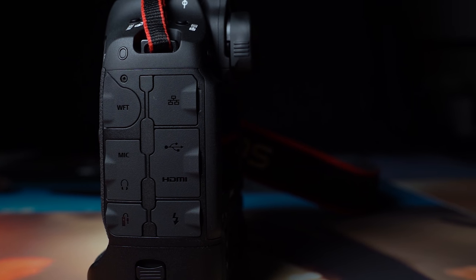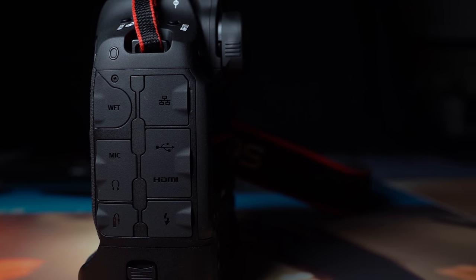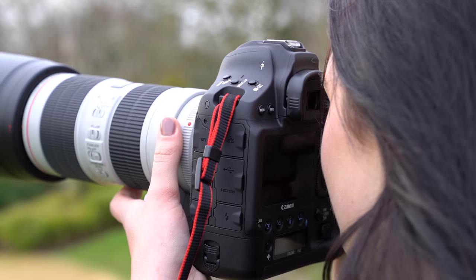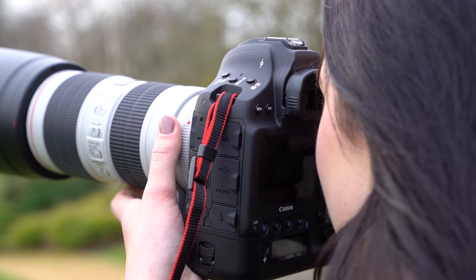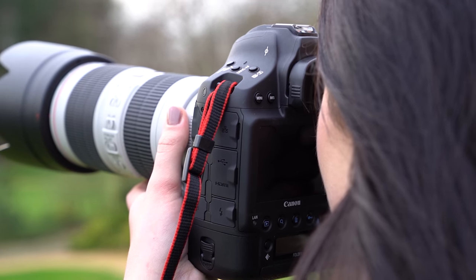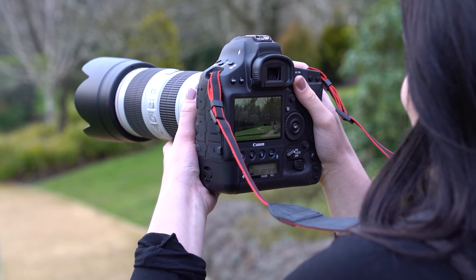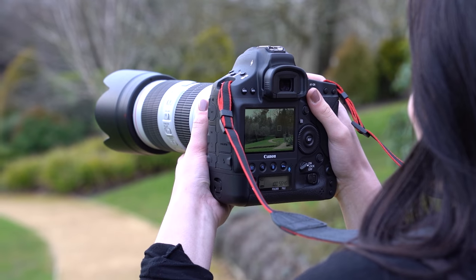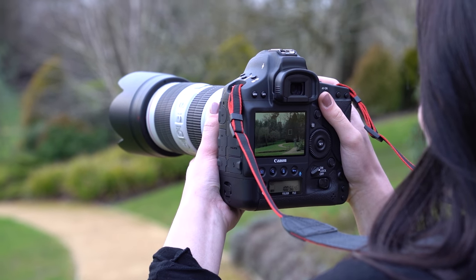Finally, let's touch on the battery life, because for me this was one of the most incredible things. I used just one battery for the whole time I was using this camera — about five or six hours — taking photos, shooting continuously, shooting RAW video, shooting high frame rate video, and I never even came close to needing to recharge the battery.